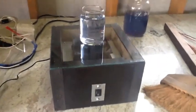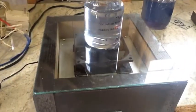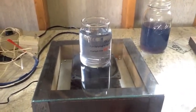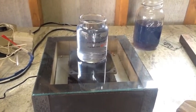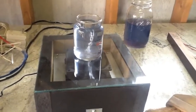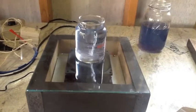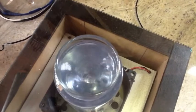Alright, the moment of truth. I've got my small vessel over here — there's my stir bar. Let's turn this guy on and see what we got. It seems to have a lot of power. Pretty fat vortex there. Looking pretty good.